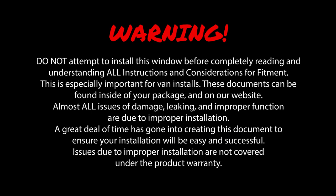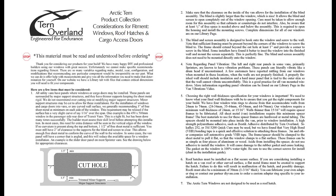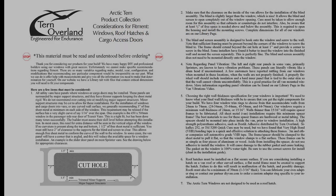Warning: do not attempt to install this window before completely reading and understanding all instructions and considerations for fitment. This is especially important for van installs. These documents can be found inside your package and on our website. Almost all issues of damage, leaking, and improper function are due to improper installation. A great deal of time has gone into creating this document to ensure your installation will be easy and successful. Issues due to improper installation are not covered under the product warranty.